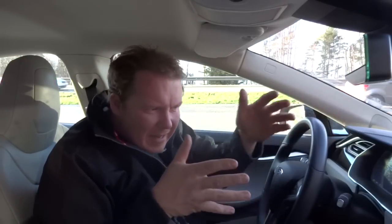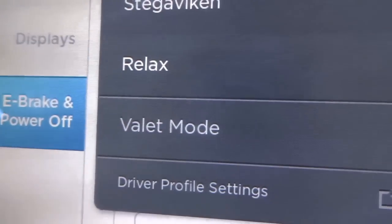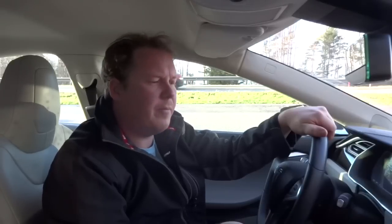In the Tesla there is so much stuff to really get into and read about. One thing I've seen is when I push the driver profile, I see all the way down the valet mode. Well, what is the valet mode? Let's find out.